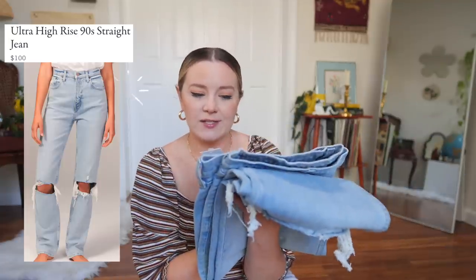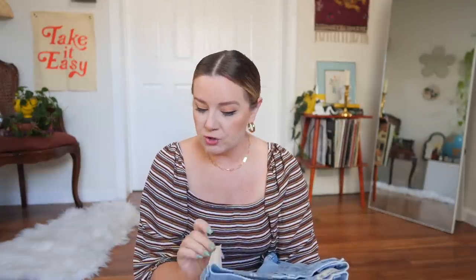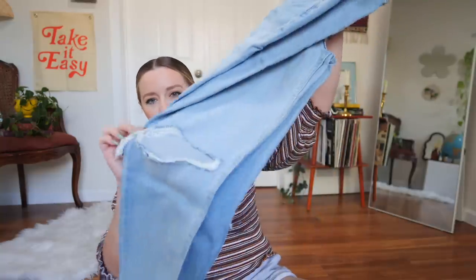The first pair is called the 90s Straight Ultra High Rise Jean. I got these in a 16 long, or a 33 long. They retail for $100 — I got them on sale for $83.47. They're a nice high rise light wash. If you've watched my jeans videos long enough, you'll know I just love a 90s model off-duty light colored jean. These look phenomenal — a good classic straight-up jean with a little bit of distressing, not super wide leg or baggy, just a classic everyday jean.